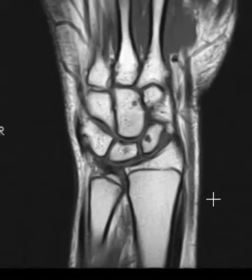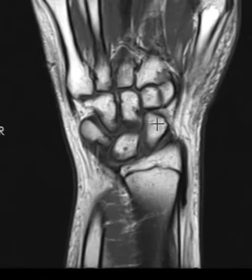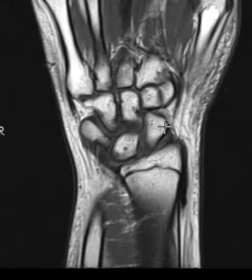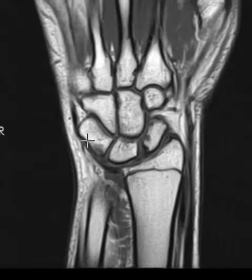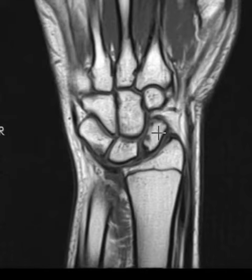Hello, this is Dr. Gay from First Look MRI. This is a 15-year-old female who fell recently, injuring the wrist. They were worried about a scaphoid fracture. This is the scaphoid bone here, and we see that it has a nice, normal, bright signal. These are all the carpal bones, and I do not see a scaphoid fracture, so we answered the question that there's no fracture.